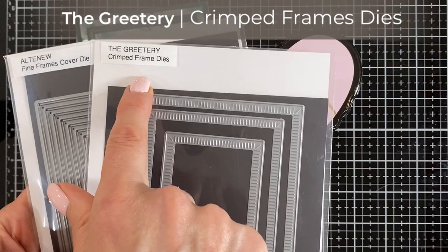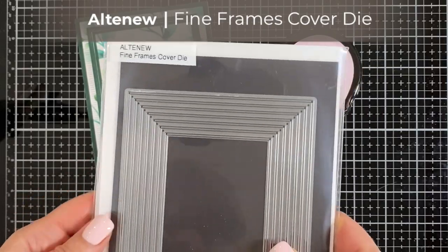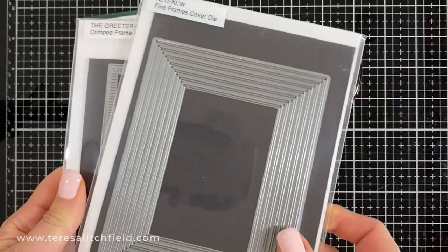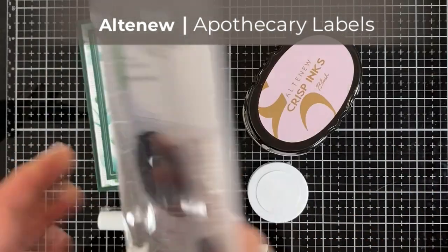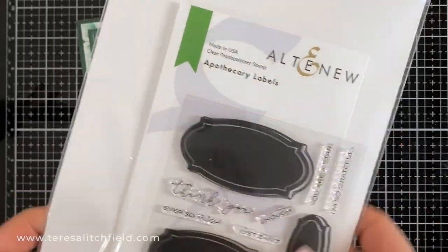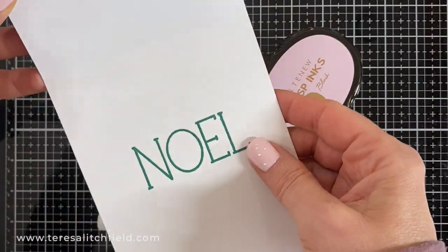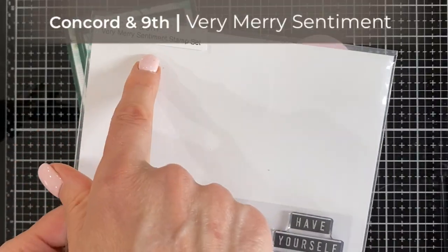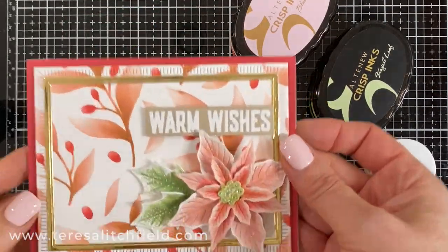I then used the crimp frame dies from the Gratery, and went around next to it with the fine frame cover die from Altenew. I always store the rest of my frames from that frame die in the back of my package. I used the two largest dies from the Apothecary label dies from Altenew, cut them out of green, popped them up on foam tape for dimension, and then put my poinsettia on top. For the inside of the card, I decided to put my sentiment there, using the Very Merry Sentiment Set from Concord 9th — it has great holiday sentiments and I'll use it on a lot of the cards.